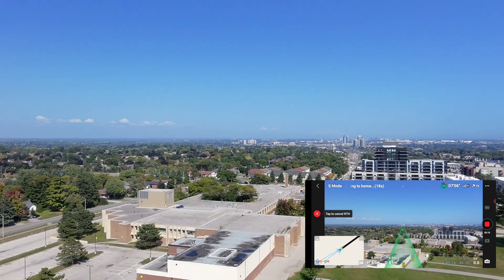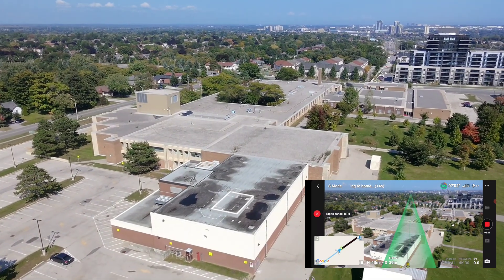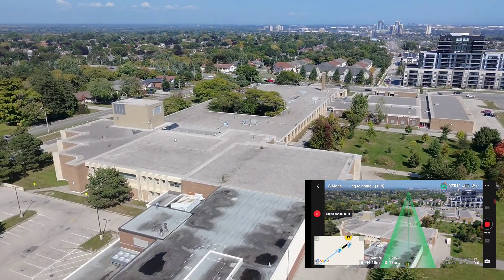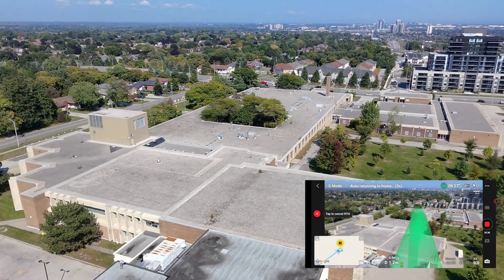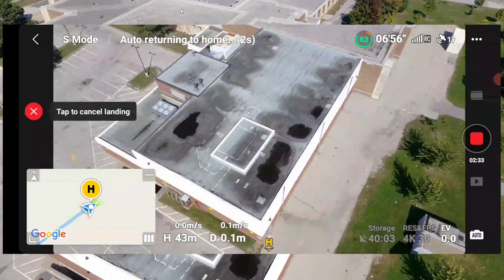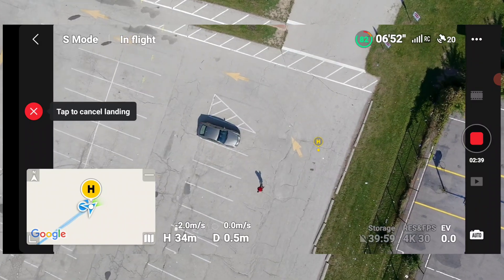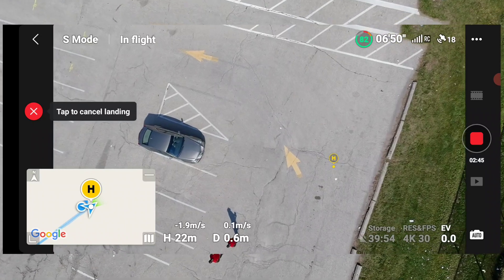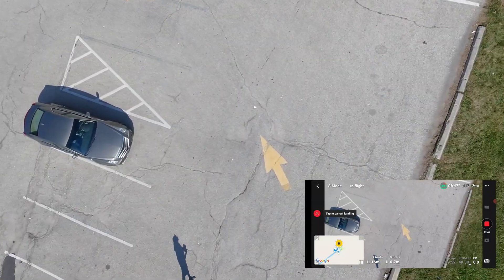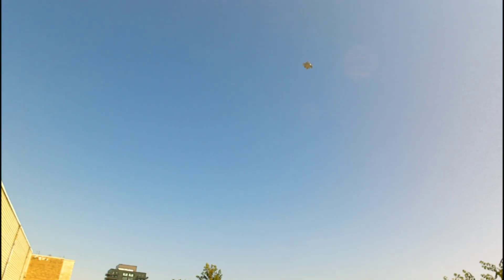Get out of my car now. Let me lower this gimbal. I hear it, but if I look up the sun will blind me. Okay, I see it. How accurate are you, Neo? Landing. It's landing, it's coming. You guys see that? The breeze is blowing it to the right. This thing is pretty light — 135 grams.